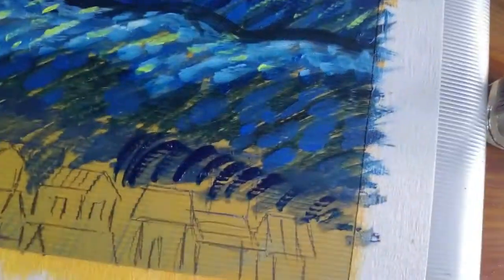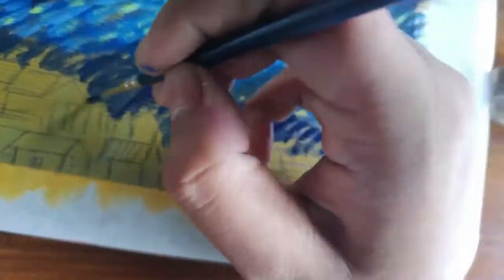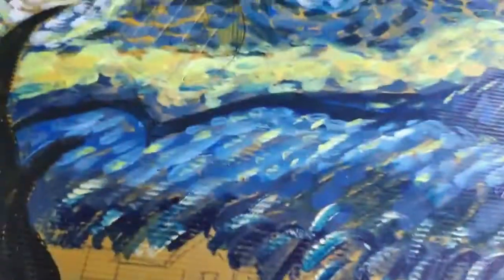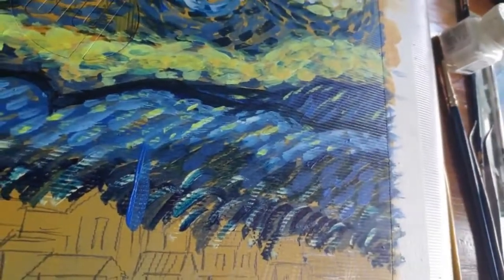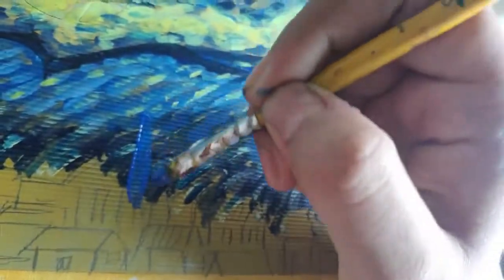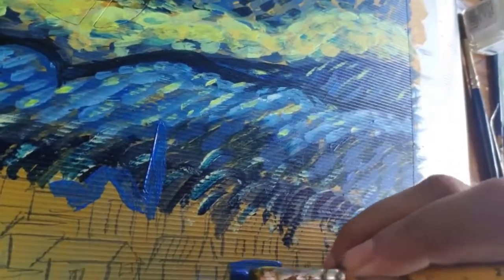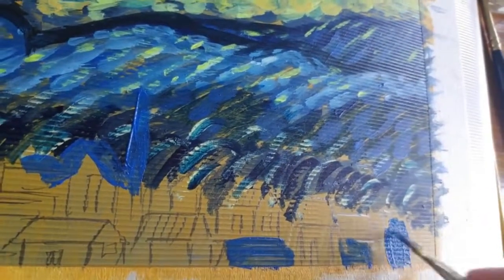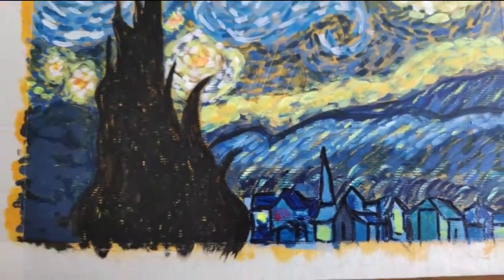About why I chose Starry Night — it's one of my favorite paintings. If you've been following my channel for a while, you'd know I really love to draw skies, clouds, stars and stuff. Most of my craft videos are themed around these things and around this dark midnight blue color. This painting has always been kind of my aesthetic, so choosing it was a good decision.